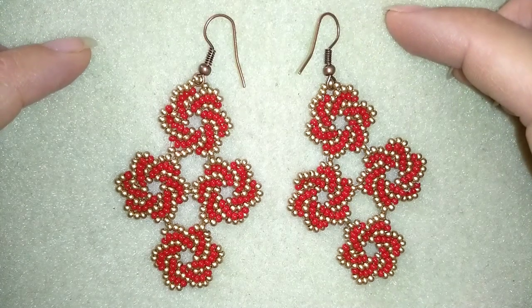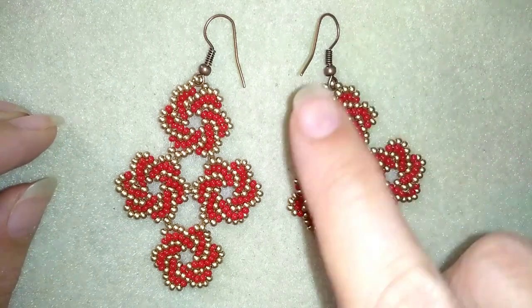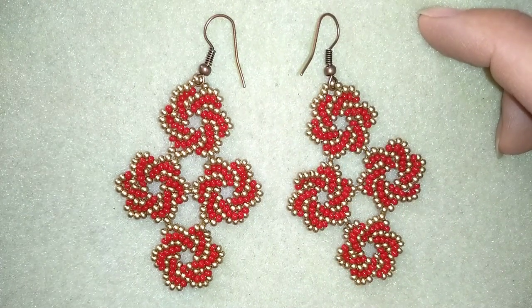Hello guys, I'm Tady from Bijuteo Beading and in today's video I'm going to be showing you how to make this diamond shape twist stitch earrings.